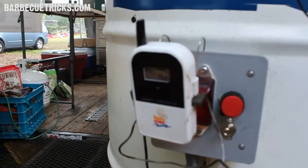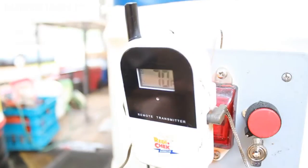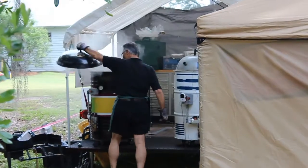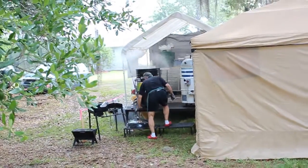This one's holding right at 221 degrees, which is real good. We've got our ribs in there right now and they're going through their second stage of cooking.